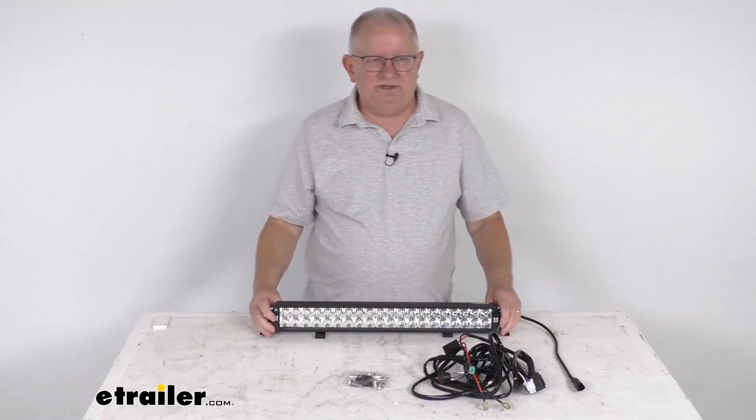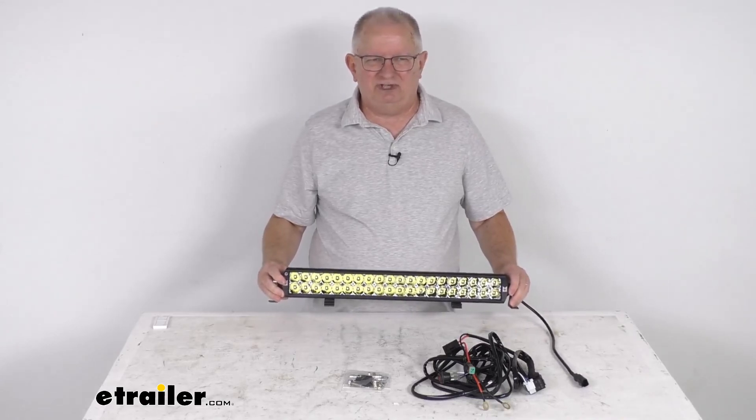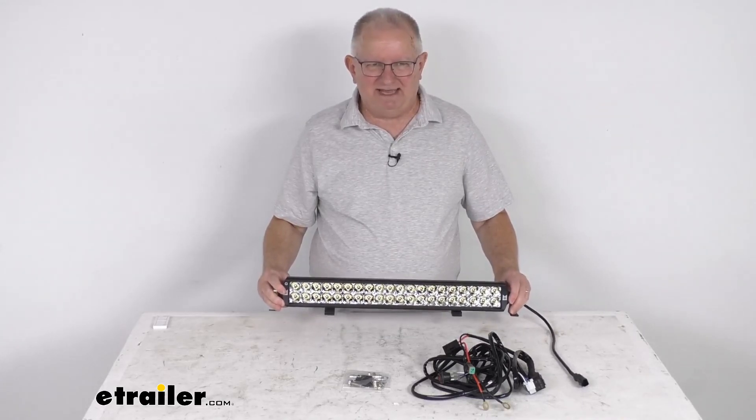That should do it for the review on this Arc Extreme 20-inch long LED mixed beam light bar kit.